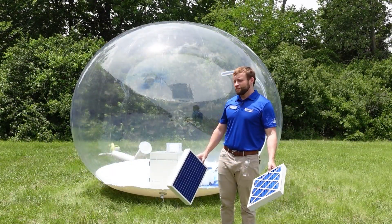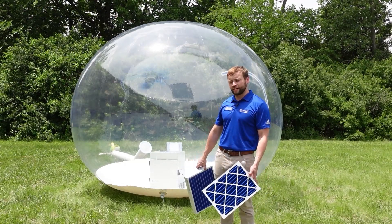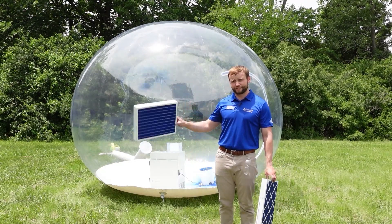Hey guys, welcome back. The second test took us about three minutes. The PHS-300 was able to completely capture all the indoor air pollutants. As you can see, the filters are completely blue. So that's all for this episode of 5 Minutes with Fantech. I'm Aaron — see you next time.